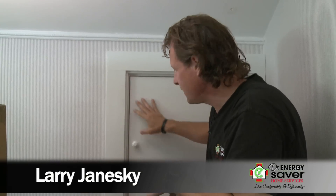Hey, this is Larry Janeski from Dr. Energy Saver. This little door here, about three feet high, a couple feet wide, can only mean one thing: a knee wall space. Let's take a look.